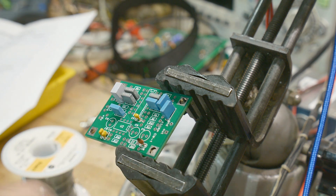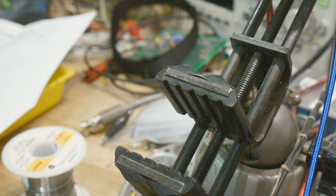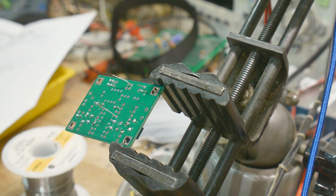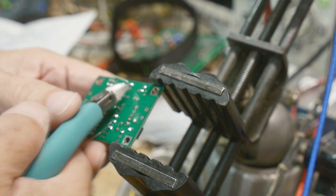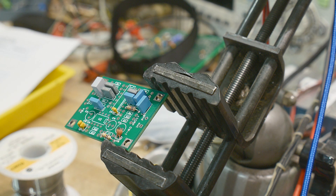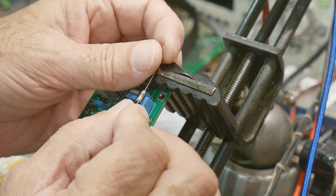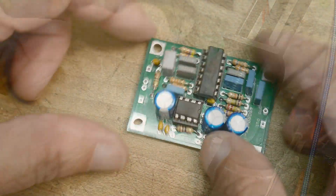We've got resistors to install — R8 and R14. This looks like a 120K for R12 here, and this one looks like a 36K. Going ahead placing R16 as well.